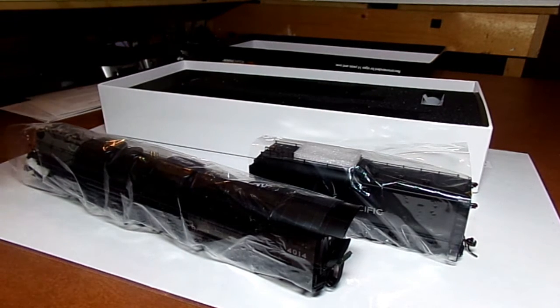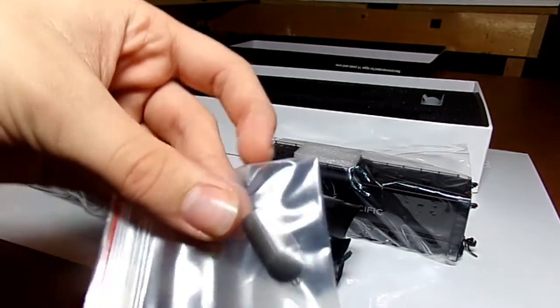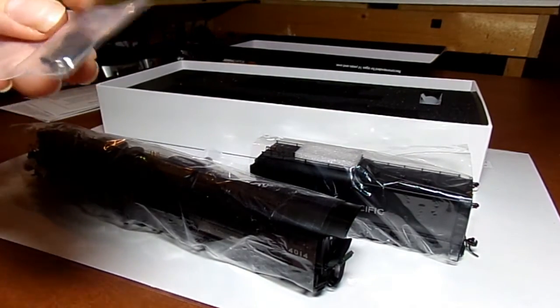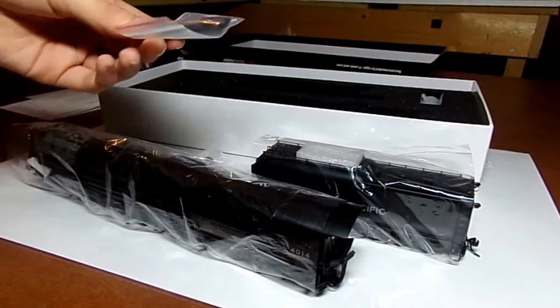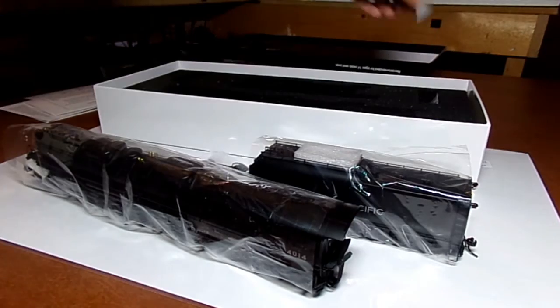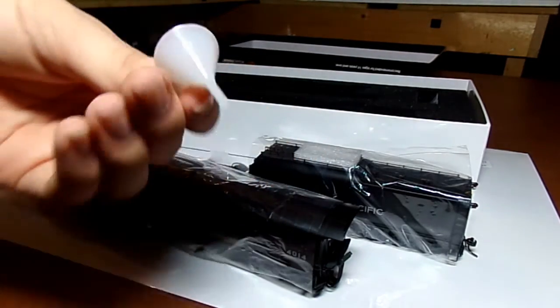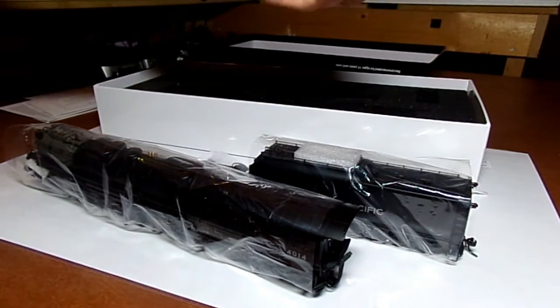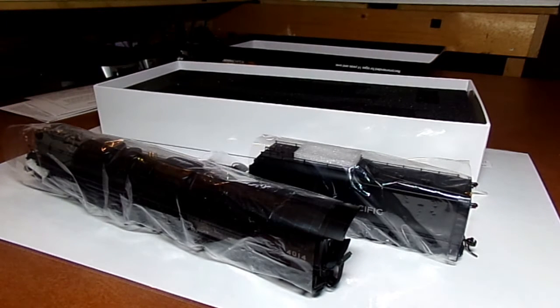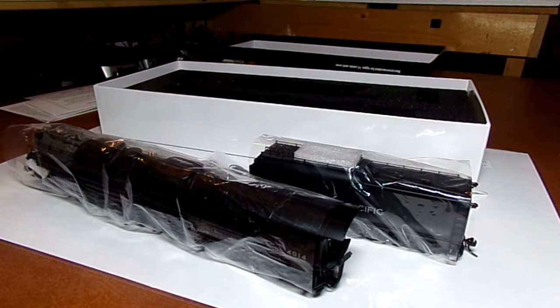Also in the box we have a hood — a smokebox or smokestack deflector or whatever it is — we've got traction tires, and a tool. We've got a funnel for the smoke fluid, and we have what looks like a front coupler. So I'm gonna go ahead and get all the packaging off of this thing.